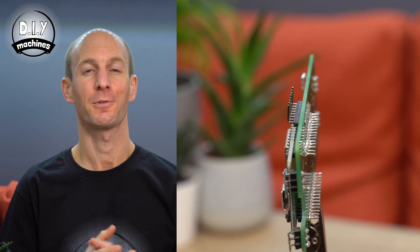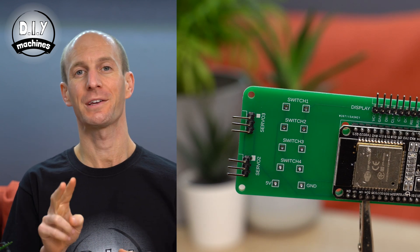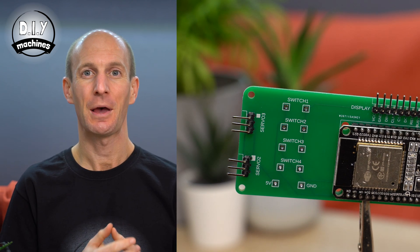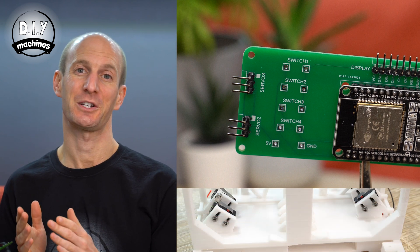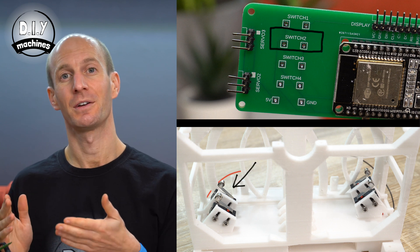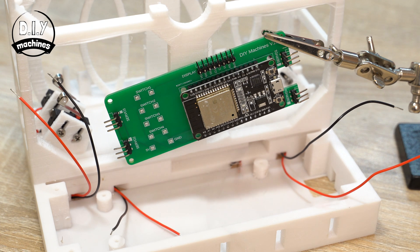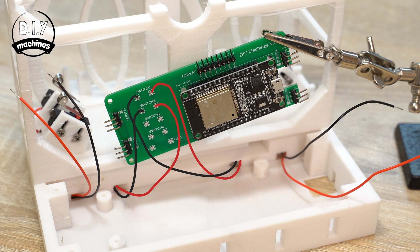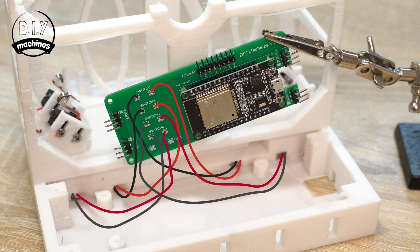Finally we'll add the wires for the limit switches. It doesn't matter which way round the pairs of wires go into the PCB. The numbers printed on the board correspond to the position of the switches, with the one closest to the front of our machine being number 1, followed by 2, 3 and 4. The wires will be coming out of the same tunnels as mine, so your wiring will go in the same order as shown. There is also a wiring diagram linked in the description if you'd prefer to consult one.